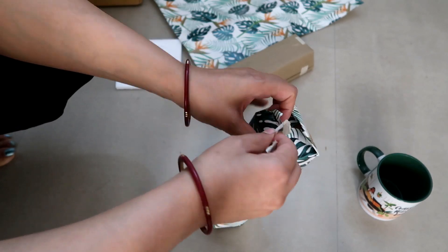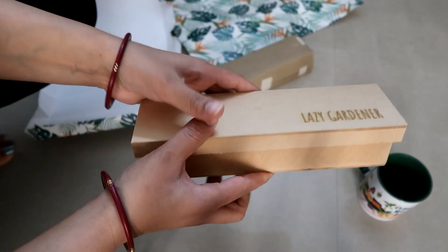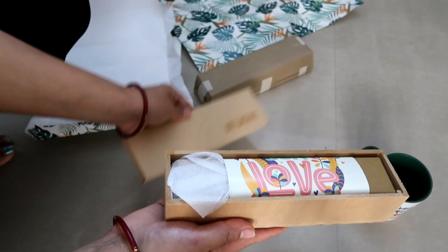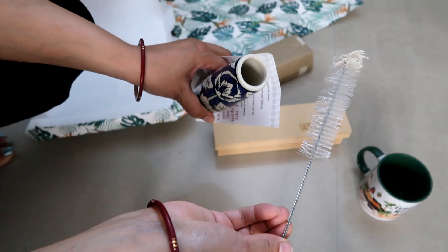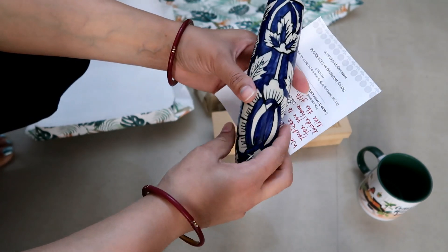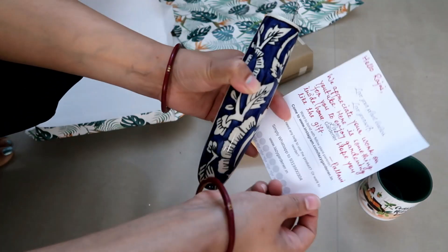Now let's see what came in this box. This is also a beautiful packaging — a colorful wrapping paper. This box can also be used for DIY. In this box, there is a very beautiful ceramic planter. There is also a hand-painted brush. You can see how beautiful it is.